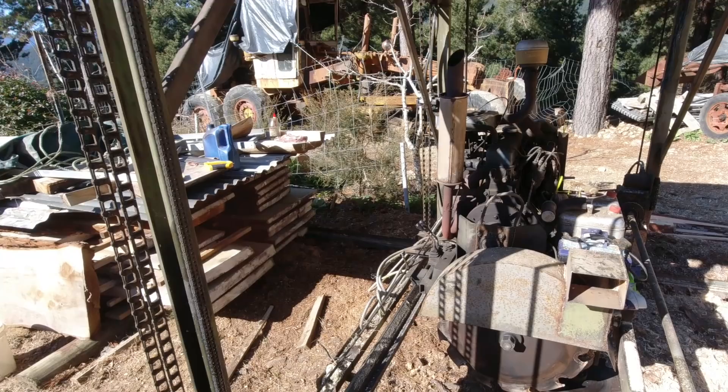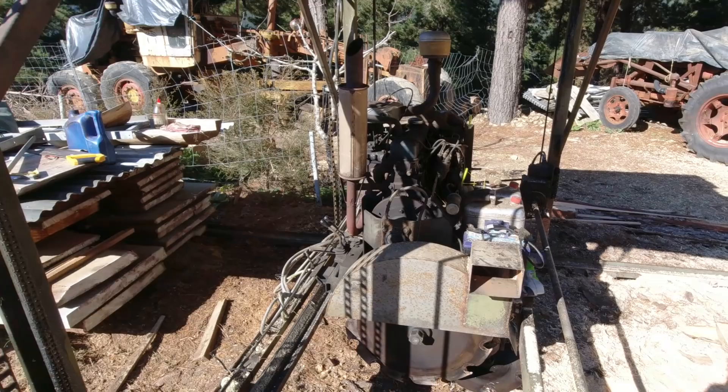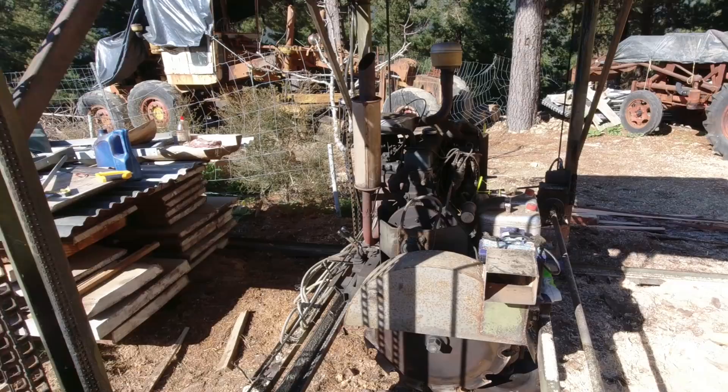I get a lot of questions about the old sawmill, people wanting to build a similar design, so I'll just go through and give you a close-up look at it so if anyone out there wants to build one themselves they can see how it's put together. It hasn't been running for a couple of years so I'll give it a good service, change the oils, and get into cutting some logs.